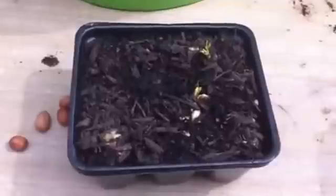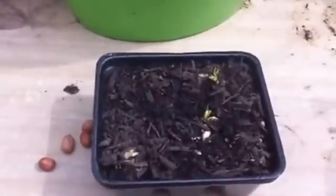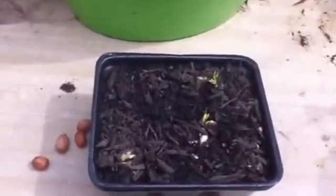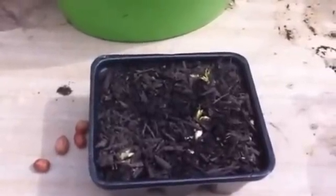After they grow a little, I'll go ahead and transplant them into something bigger so they have a chance to grow. I will keep updating you guys on the raw peanut experiment. Until next time, happy gardening everybody — talk to you soon, bye!